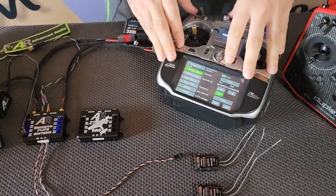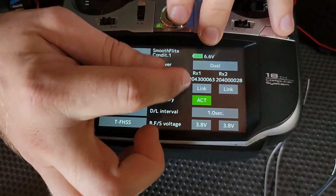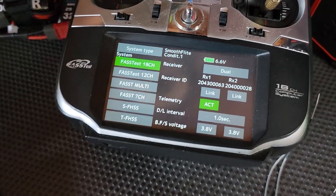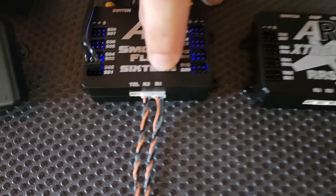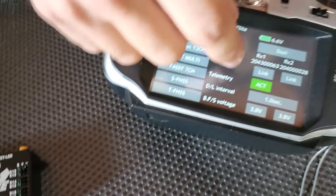We have the bind page here, we've got dual path enabled, and where it says RX1, I'm going to hit that link button in just a second. I just want to point out as well, we've got the R1 cable — that's going to be our primary receiver. So if you have telemetry enabled on your radio, you want the R1 bound to your primary receiver. Let's go through the bind process.